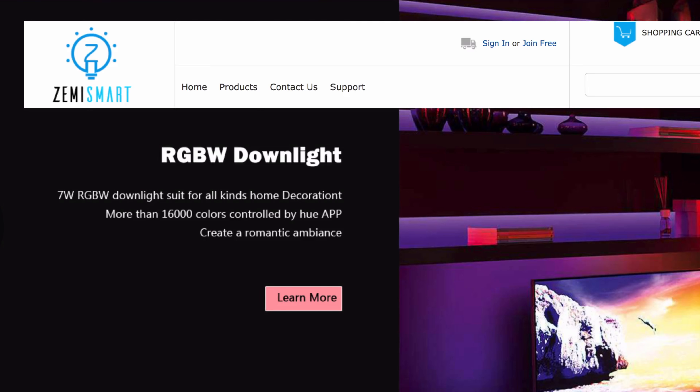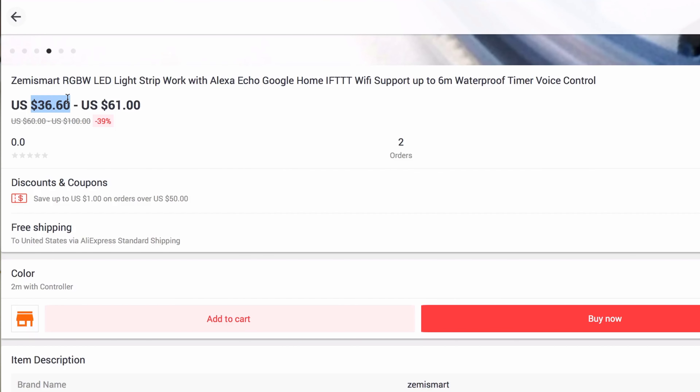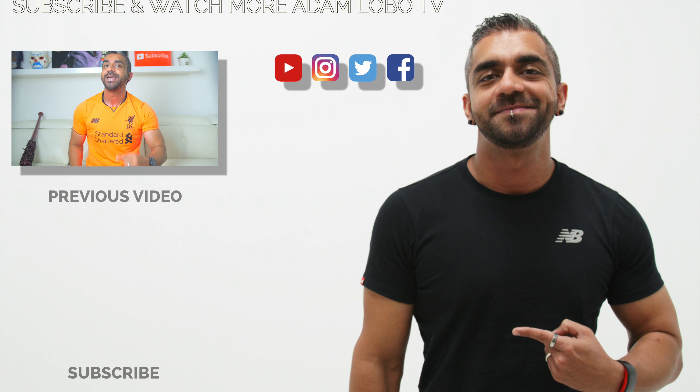I'd like to give a huge thanks to Zemmysmart for sending out this device. I've also teamed up with them to do a giveaway, so be sure to follow the instructions in the description below to be the lucky winner. If you didn't win and would like to get one, I'll leave a link in the description below. Hope you found this video helpful — if you did, be sure to hit the thumbs up, like, share, and subscribe to Adam Lobo TV. Don't forget to hit the bell icon to get notified for future videos. Thank you so much for watching — this is Adam Lobo, and I'll catch you guys next week.